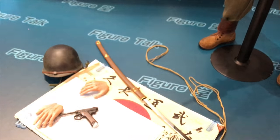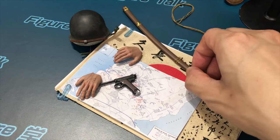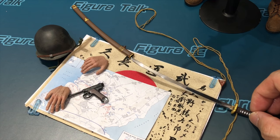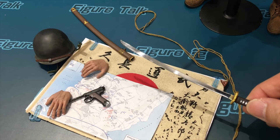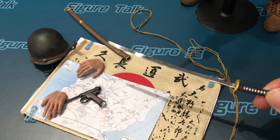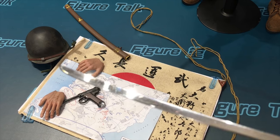There are some special parts for this 1:6 scale figure. This is not the first time DID has included a Japanese samurai sword for a World War II US Army figure. This is a metal-made sword — the blade is metal, the grip is metal, and it looks very realistic. It's a real metal blade.